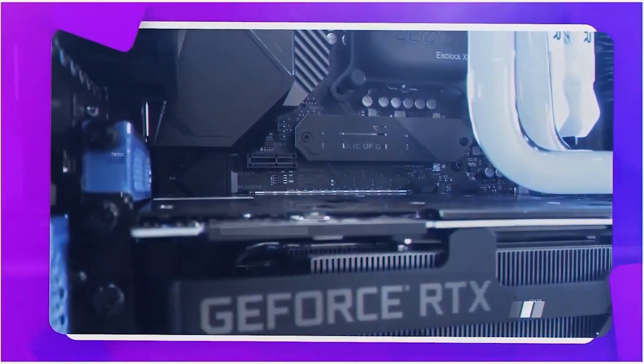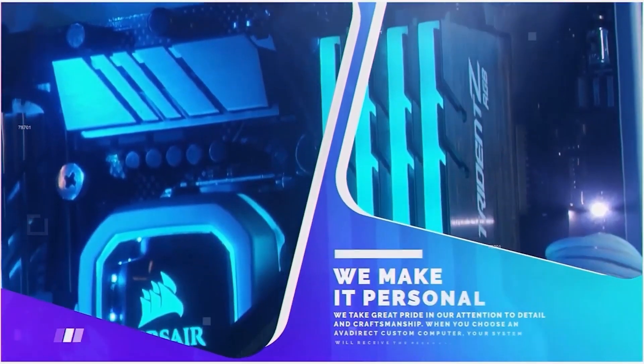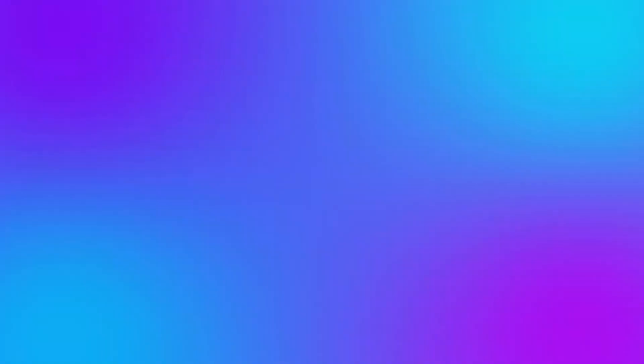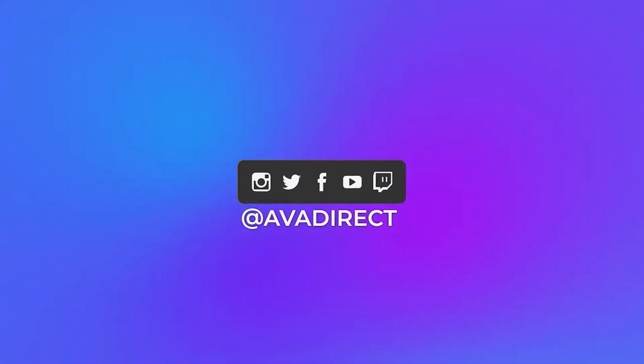Don't forget to click the subscribe button so you can be notified of future content and give the video a like in support of our channel. You can follow our variety of social media channels by visiting avadirect.com/community, and you can also join our Discord if you wish to engage in discussions related to custom-built PCs.